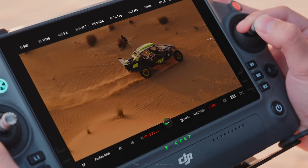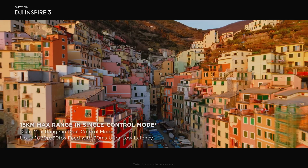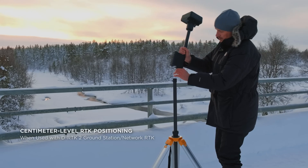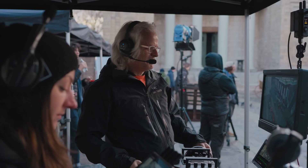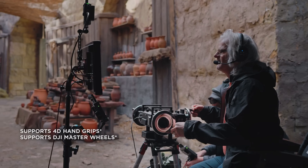The new screen is 1,200 nits, which is great for flying outside in the daytime — plenty bright to fly in pretty much any circumstance. The new transmission system is up to 15 kilometers at 1080p, which is bananas in terms of distance. You can do 4K live feeds for news, sending out from the controller to a recorder. You can still do dual op, which is pretty much the only way I flew before — you get so much more control over your choreography and everything's just a little bit safer.